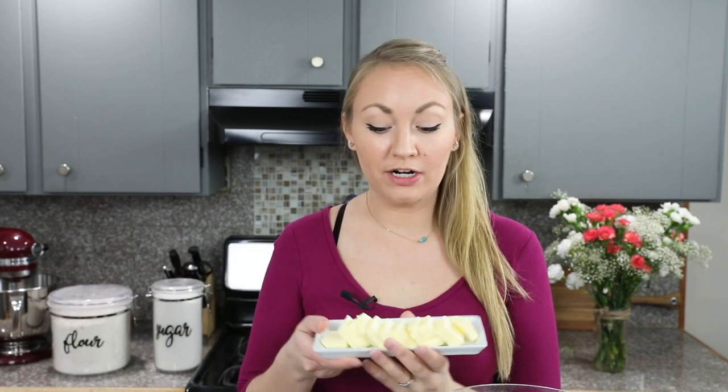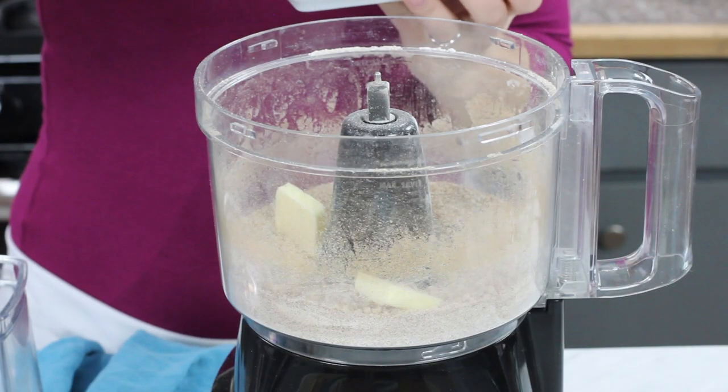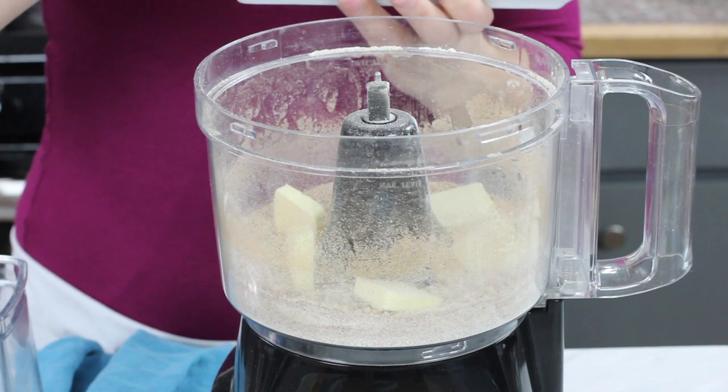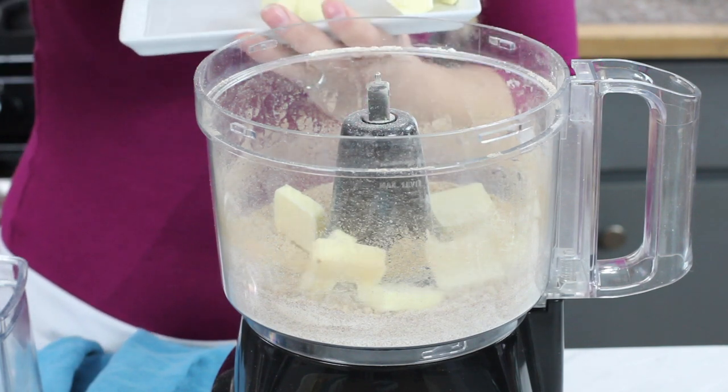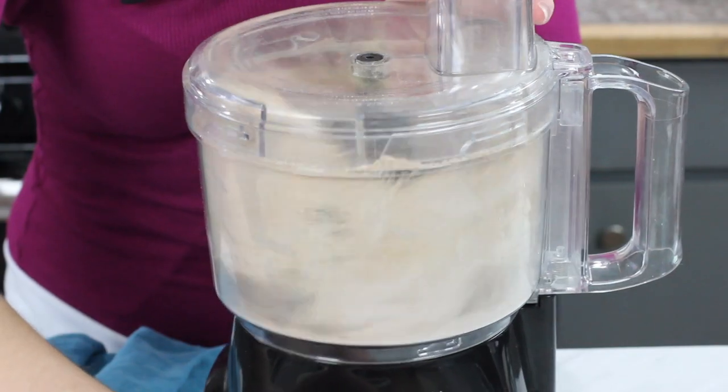Now that those are combined, I'm going to add eight tablespoons of salted butter, cut into pieces, and scatter this over the mixture in the food processor. If you don't have a food processor, at this point you would just use your pastry cutter to cut the ingredients together until it resembles coarse crumbs. Pulse this mixture just until it looks like coarse crumbs — you don't want to overdo it or you'll have clumps that are difficult to distribute over your casserole.